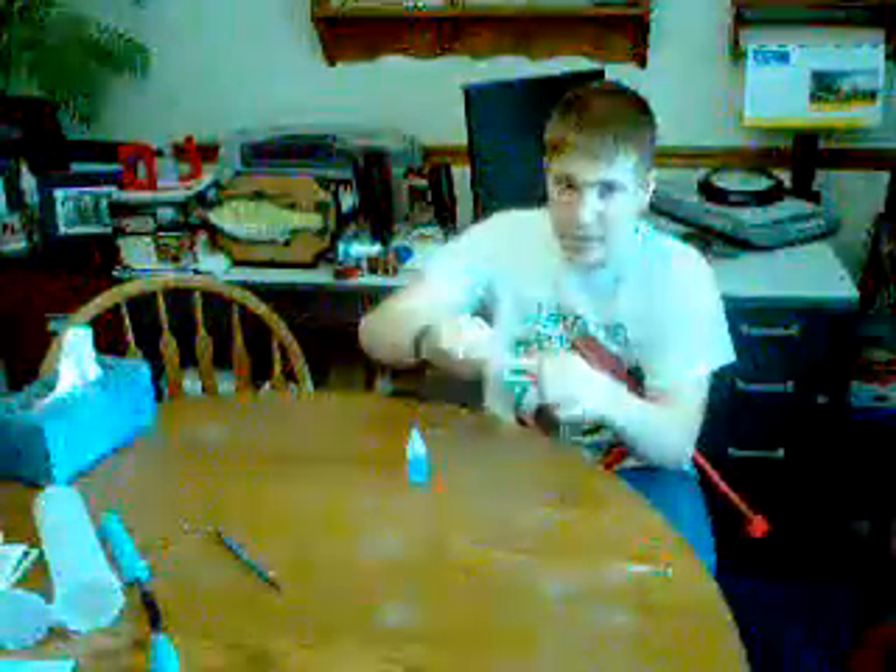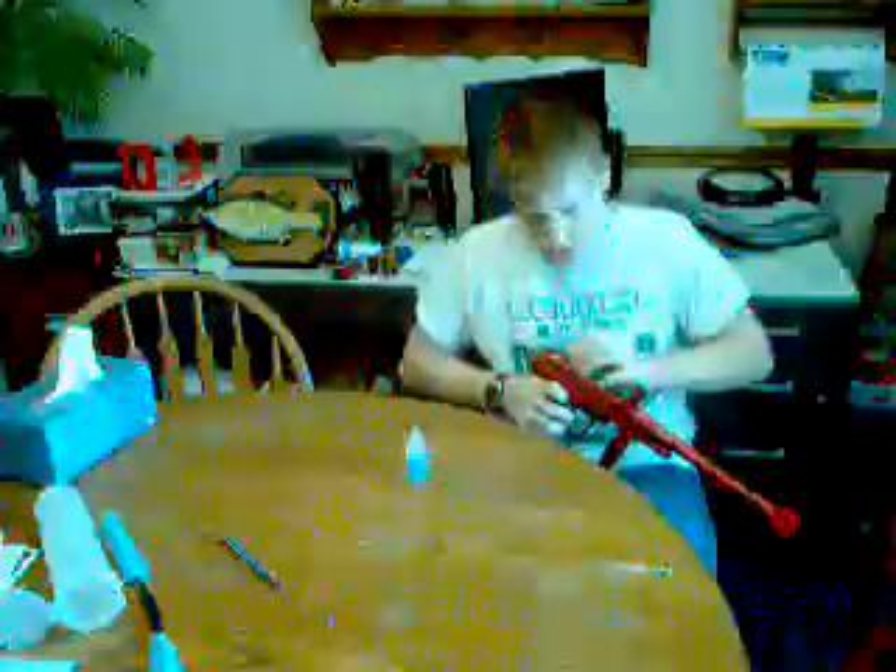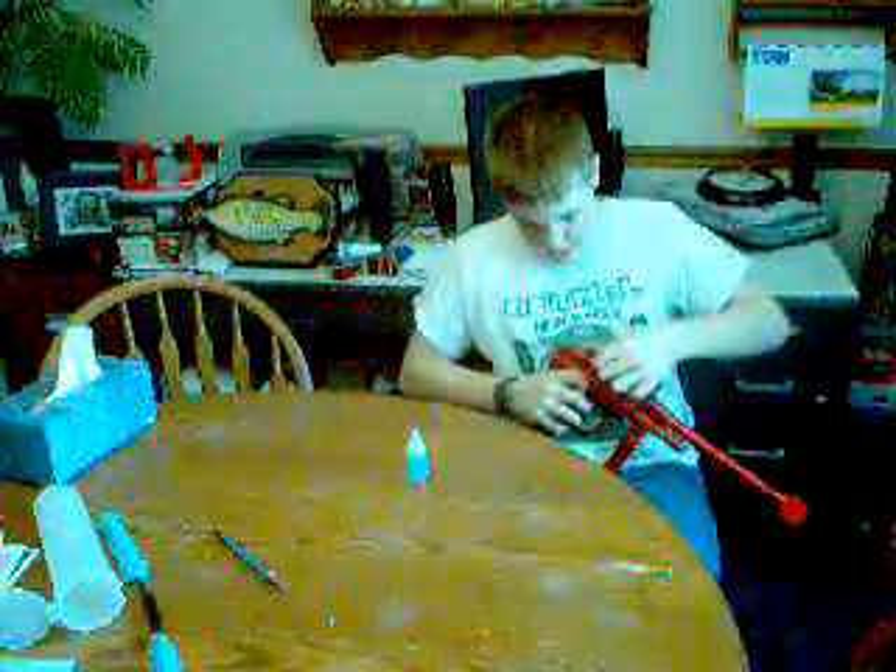I'm going to lube this up real quick. Remember what I said? How I lube it? Get things off of your pants or something — a cloth that you want to get dirtier or whatever. Yeah, I had this cocked back, so that's so hard to...